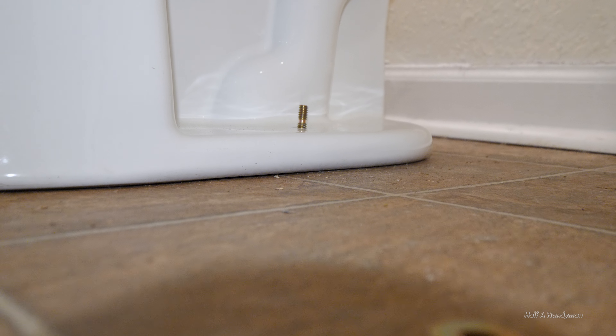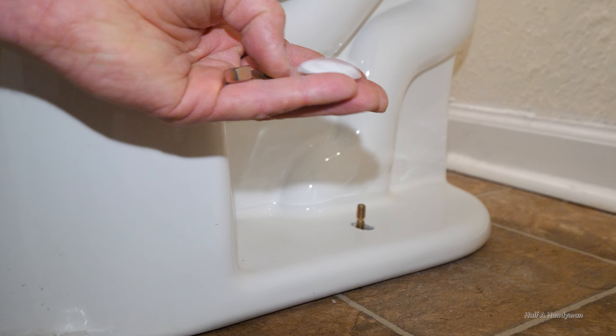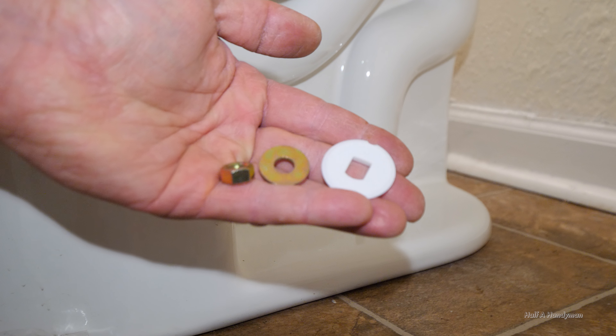Some people caulk the bottom of their toilet. I don't do that and I wouldn't recommend it. If your wax ring ever failed, it would rot your floors out before you'd ever know. Also, it would be a pain to remove your toilet the next time.